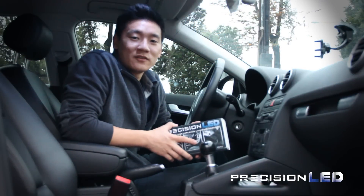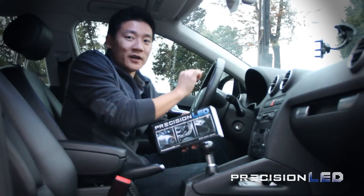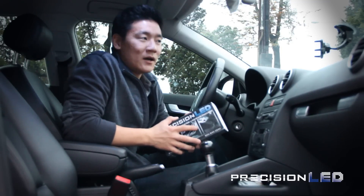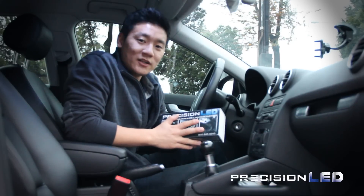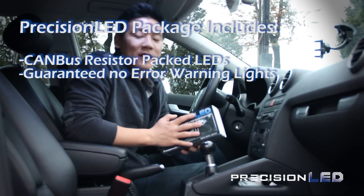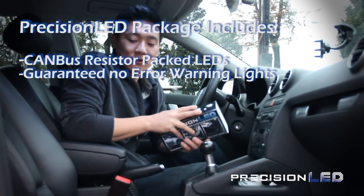The Audi has a sensitive electronic system, meaning if a bulb goes out on your dome, it'll let you know on your dash with a message display that says 'bulb out.' When people switch to LEDs, because an LED uses such little power, your dash warning lights come on for all your lights. The PrecisionLED lighting package uses something called a canbus packed LED or a resistor packed LED, which draws additional power to let the computer know the bulb is on — and that's what comes in these packages.